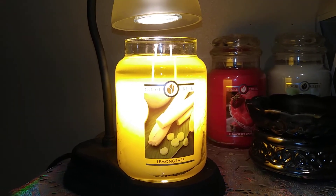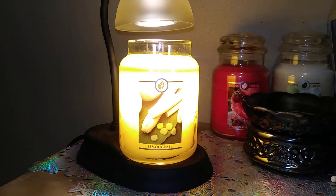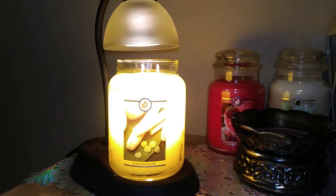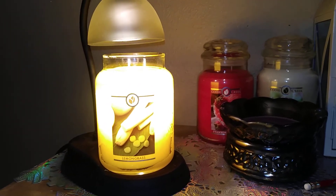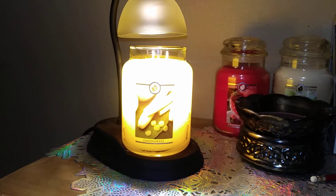We'll get some more candle reviews going — I have plenty more to do, so just stay tuned. Hopefully you guys can make some decisions about some of the candles I'm doing reviews on while they're still on sale. There's a decent sale going right now on goosecreek.com or goosecreekcandle.com. Thanks for watching, have a good night, and we'll see you again soon. Bye bye!